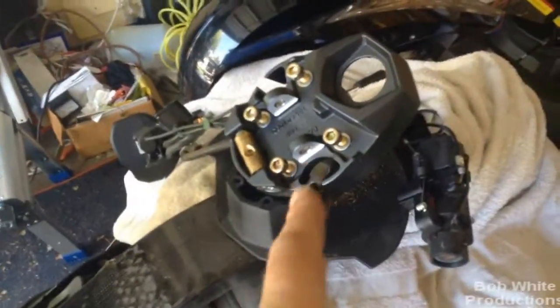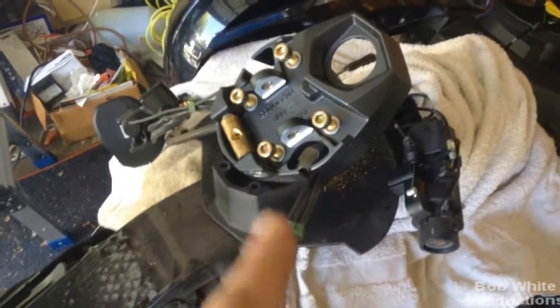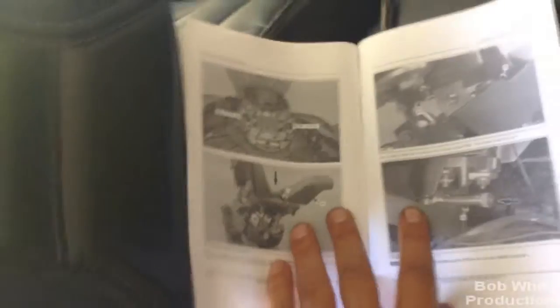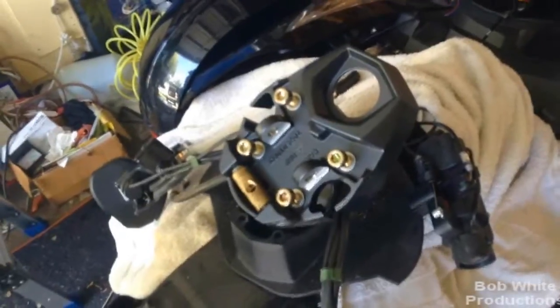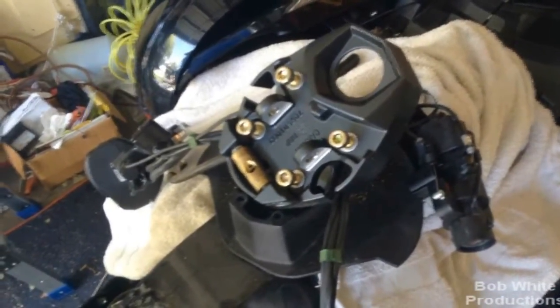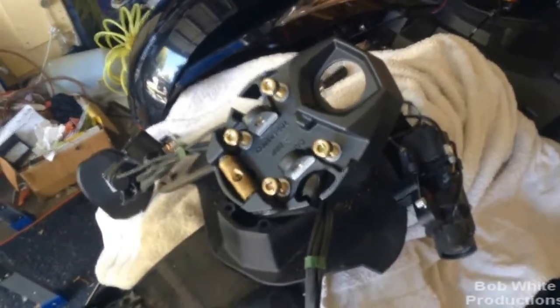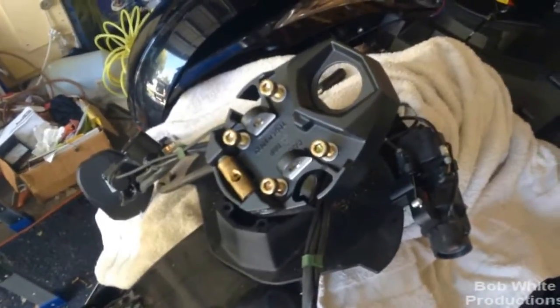We've got the adjustable handlebar base on and I've started the four new bolts they give you. Now one problem is they do give us a torque spec — it says to torque them to 48 plus or minus 6. I do not have a driver bit that size for my torque wrench, so I'm going to go ahead and torque them down based on feel with my Allen wrench. I saw how tight they were coming off, so I'm sure I can get pretty close.